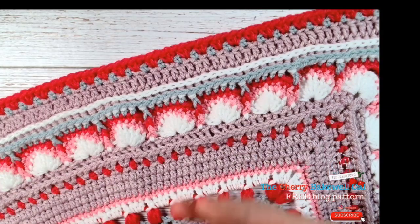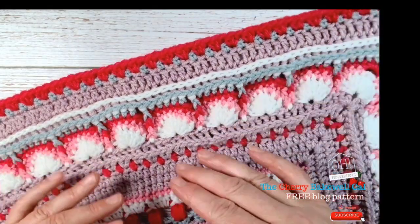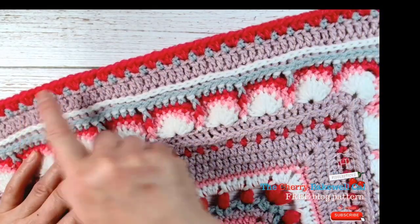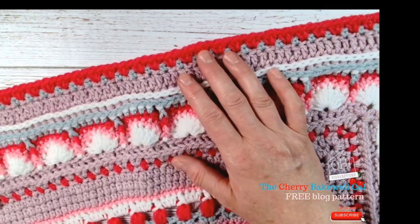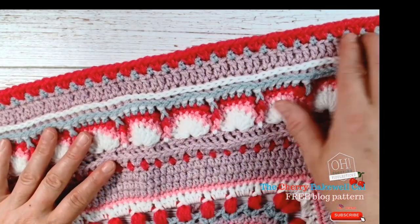The treble row is in mauve, which will be frost blue for you — don't worry, it's all written into the pattern so you'll know which color you're doing. From there we've then worked our moss stitches here.